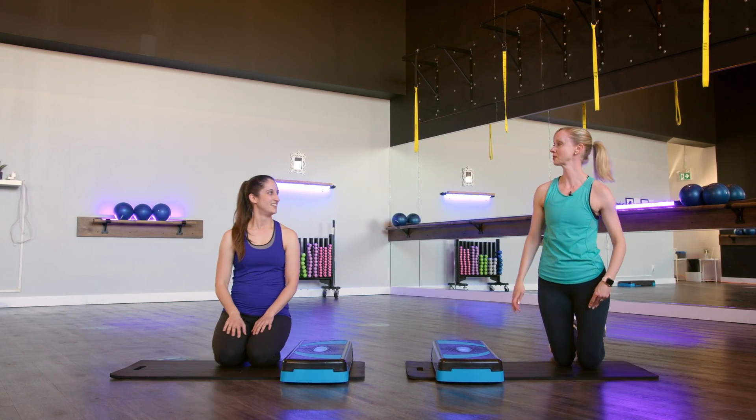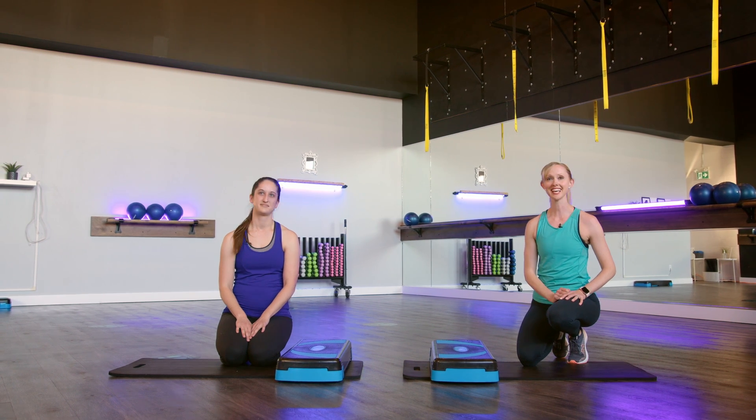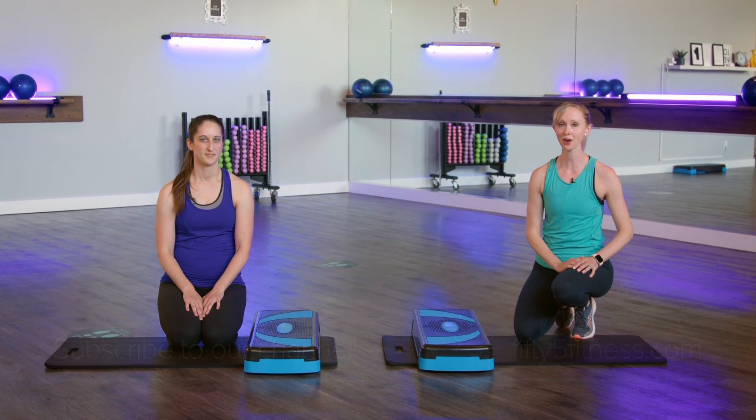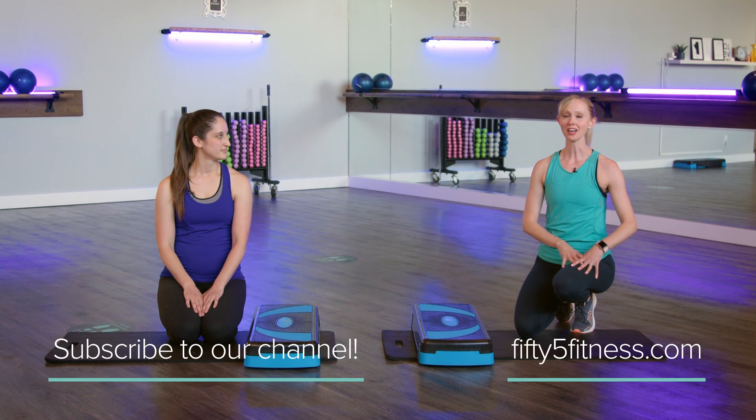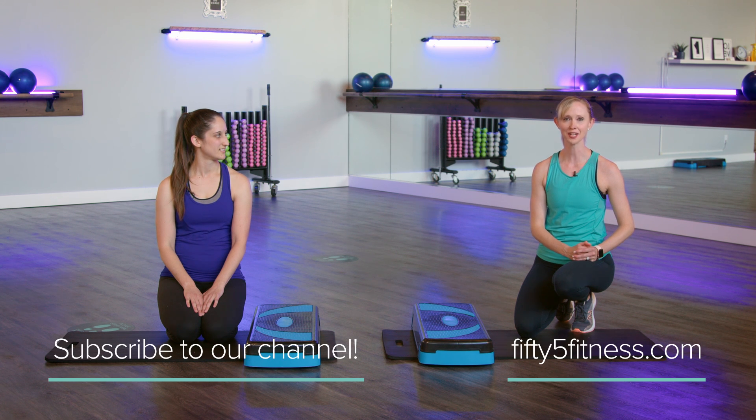Those are some great variations to the plank. If you like what you saw today in this video, I'd love you to subscribe. We're going to be showing more videos talking about core and how to strengthen your core, so subscribe to the channel and we hope to see you again soon here at 55 Fitness. Thank you so much. Bye.